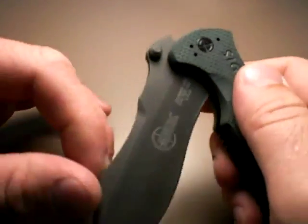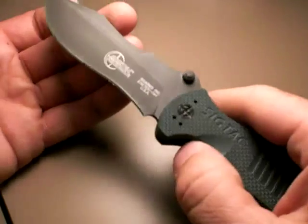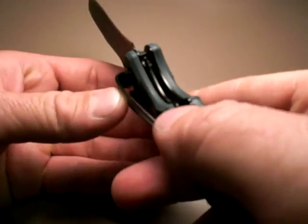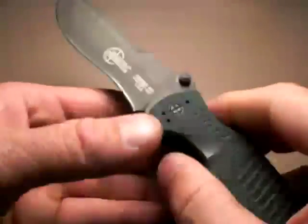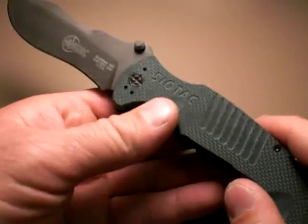Deployment speed — this is a new knife, I haven't adjusted it, nor will I, as it's not my knife. Deployment speed is average, not super fast. I'm not so sure that it has bushings in it. I'm trying to look down in there and I don't see phosphor bushings, though I could be off on that. With a little bit of wrist action, lubing up, and some adjustment, I'm sure the speed would increase.